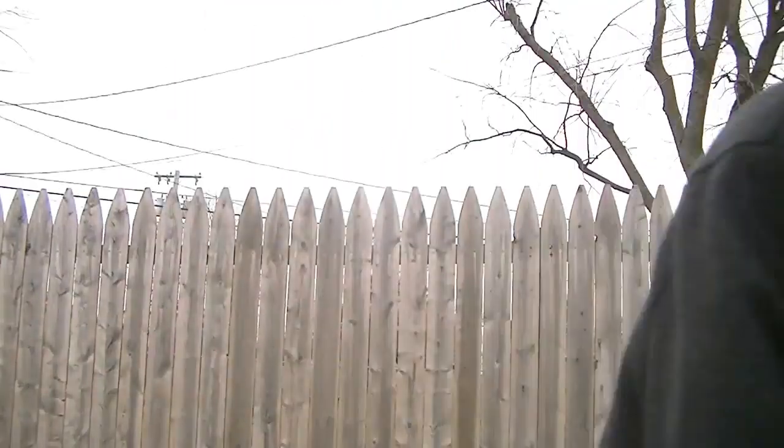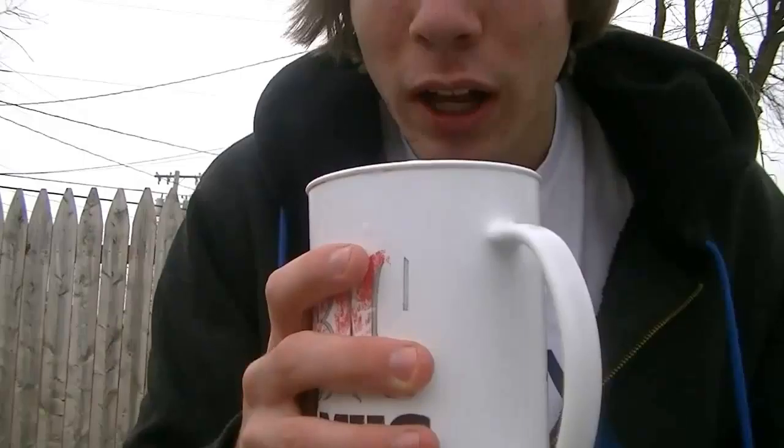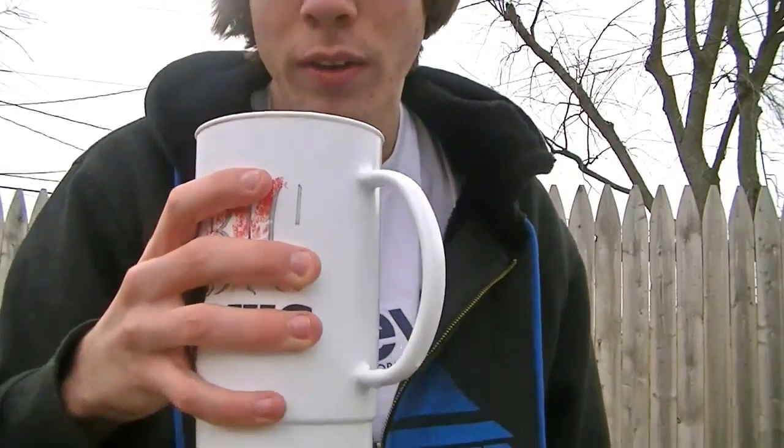All right, so apparently when I do this I'm going to want to throw up really bad, or it's going to make me burp a lot and I'm going to want to throw up. Here's my big glass — it's filled exactly to the rim. So once I drink a third of it, that'll be equivalent to one Sprite can.